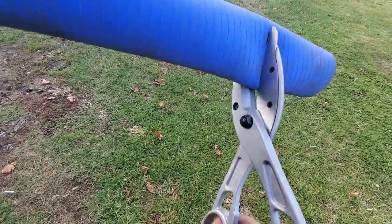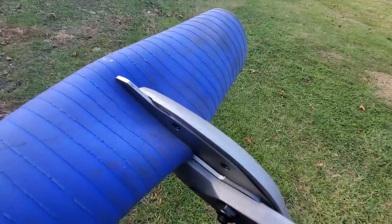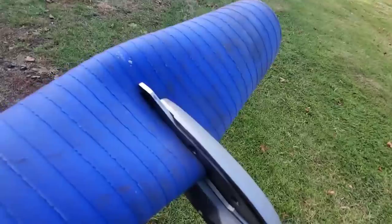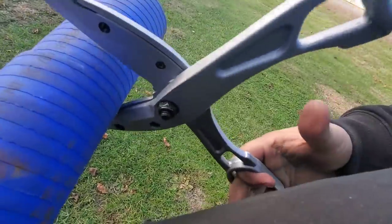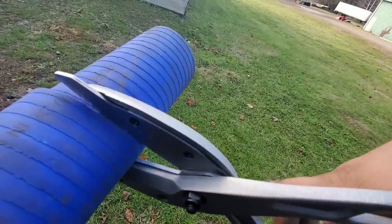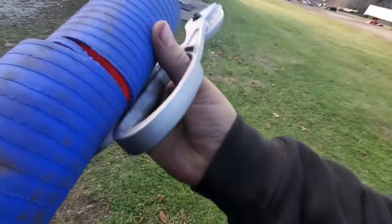We picked up a bigger set of shears — they didn't actually have hose cutters at Harbor Freight today. It was a little harder to do one-handed than I thought it was going to be, but it cuts it pretty decent. I missed it a little bit there.